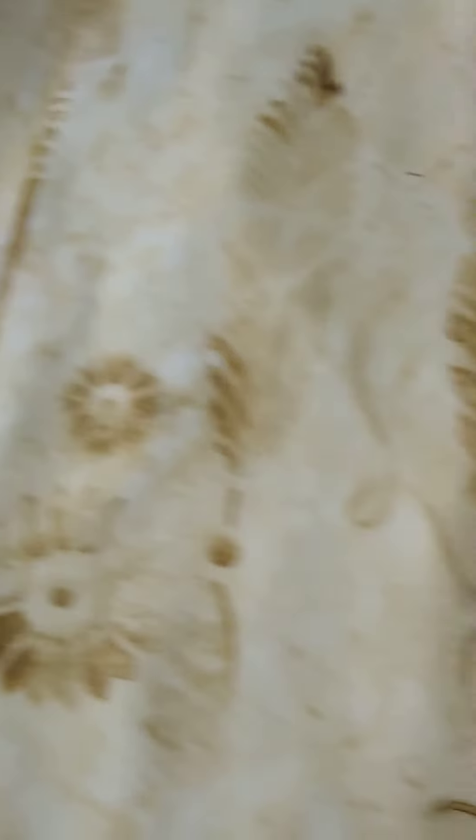This one I had a stencil on it, and it kind of went through a little bit on the back. This one I had a feather stencil on, and the two stencils together — if you look at them — make a dream catcher.